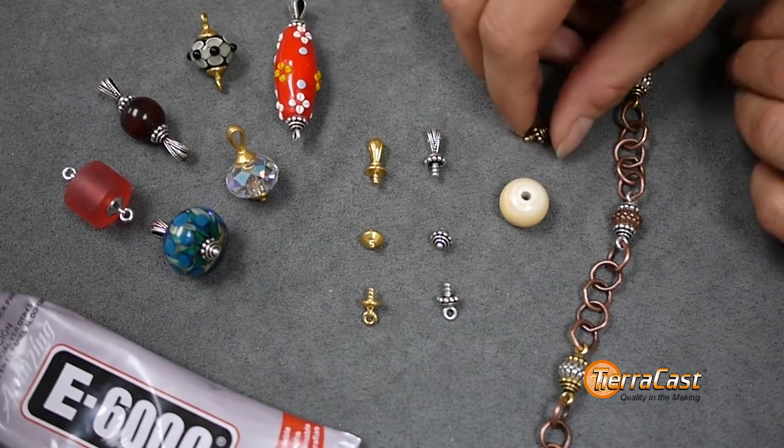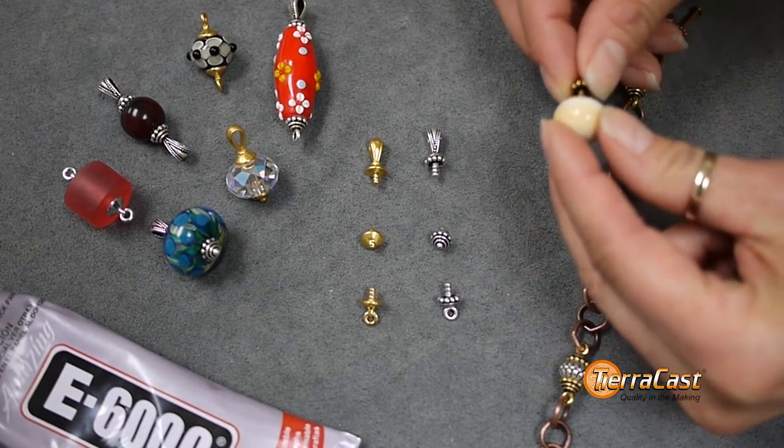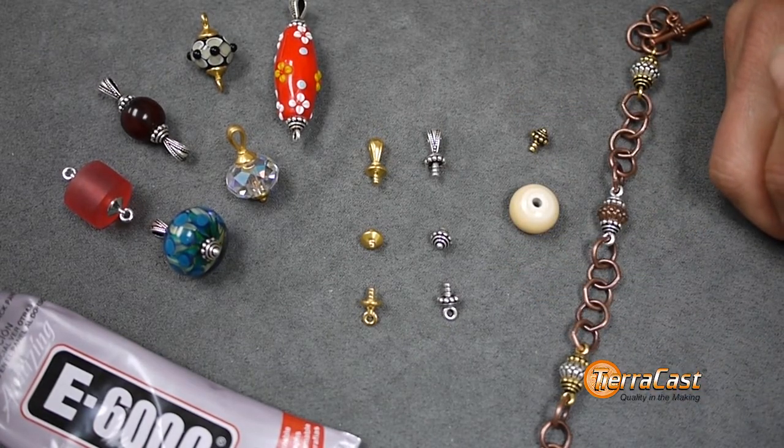It is as simple as applying two-part epoxy or E6000 to the peg, securing it into a bead, and allowing it to cure. They are an easy and elegant solution to creating with large hole beads. We have a companion video for this technique as well.